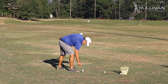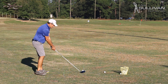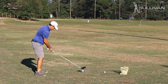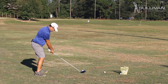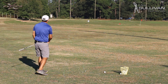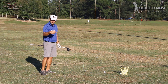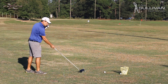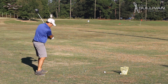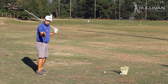Here's a great little thing we can do. Take another tee and put it outside the ball. What I'm going to try to do is strike the ball and then get my club head to pass over or even clip that tee on the outside. I don't know if you can hear it, but I'm hitting both of those tees.